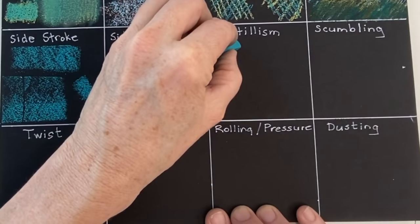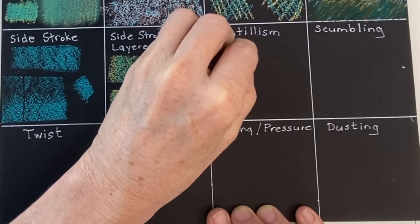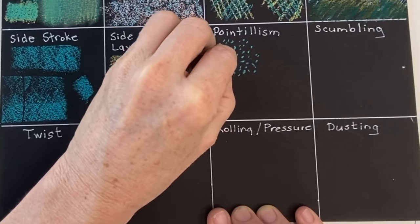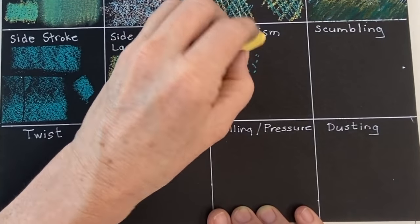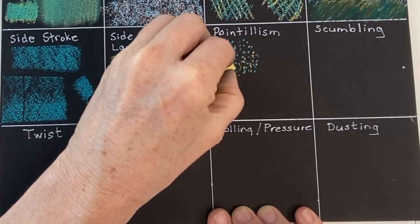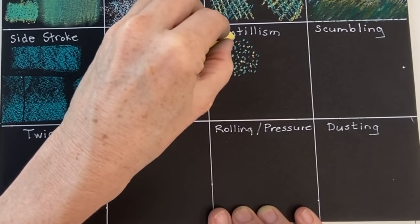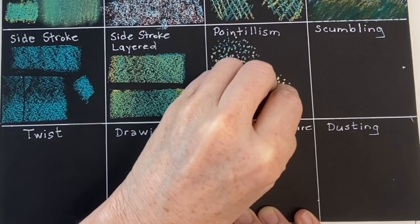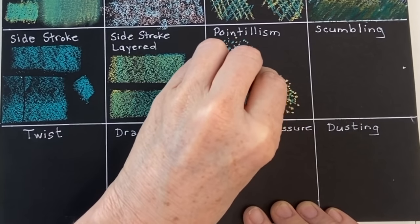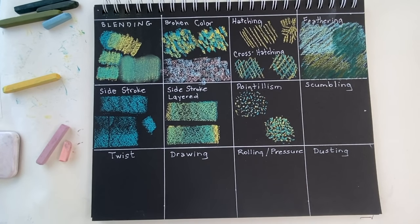The next technique is pointillism — it's similar to broken color but the mark making is a bit smaller, really like little dots. I'm applying little random dots first in teal and then in yellow. They don't have to be equidistant apart — they're actually more painterly and artistic if they're not patterned and consistent. In the first example my points have a little breathing room, more spacious. In the next example the points are a lot tighter and closer together, and as a result you get more of the illusion of a new color — when they're closer in proximity you see more green than just teal and yellow separately.